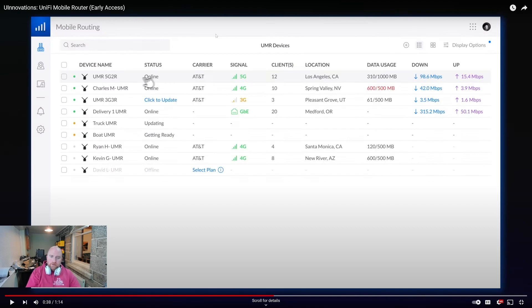Straight away we've got a new console, a new platform. If anyone is familiar and has used anything from UniFi in the past, this looks very, very familiar. We've got the device, its status, carrier, signal, clients, location, and how much data it's used along with its current upload and download.